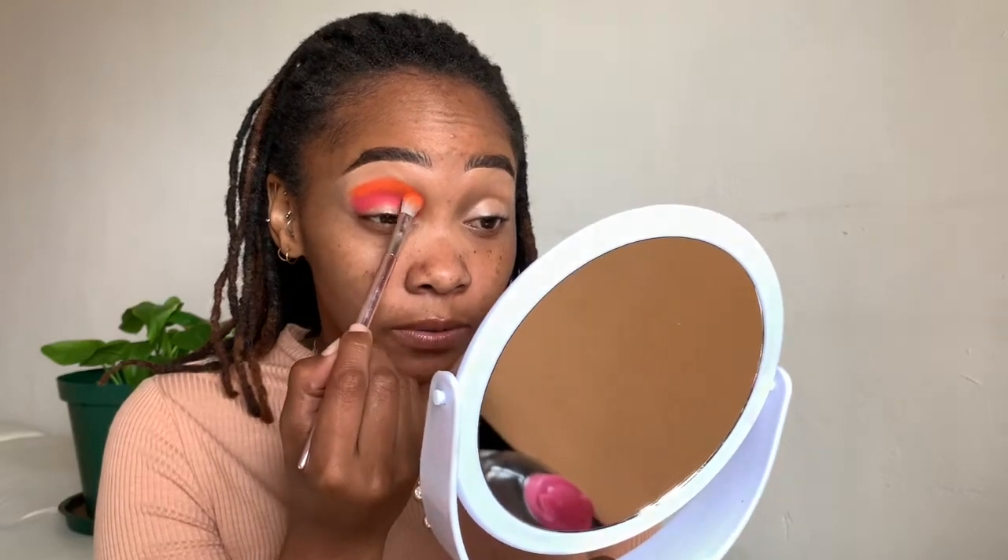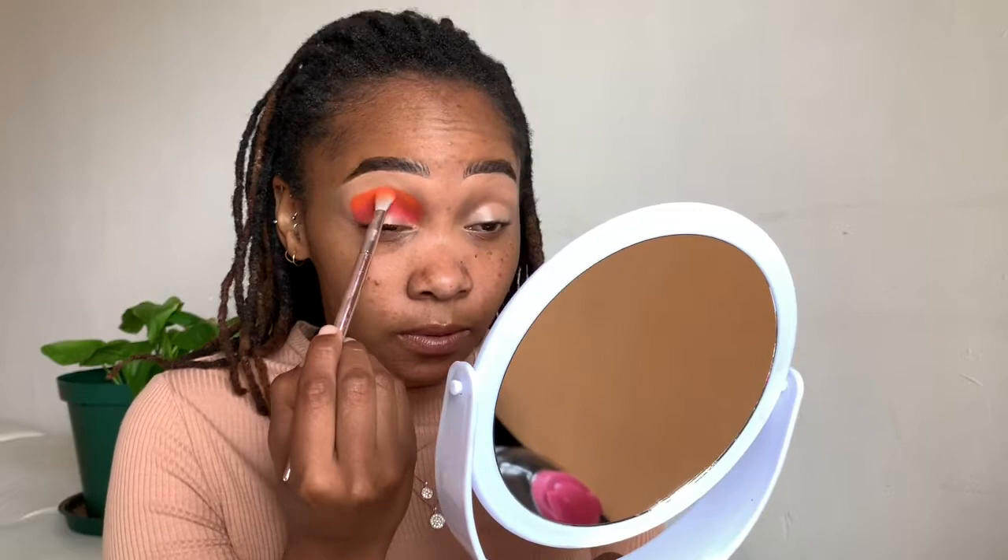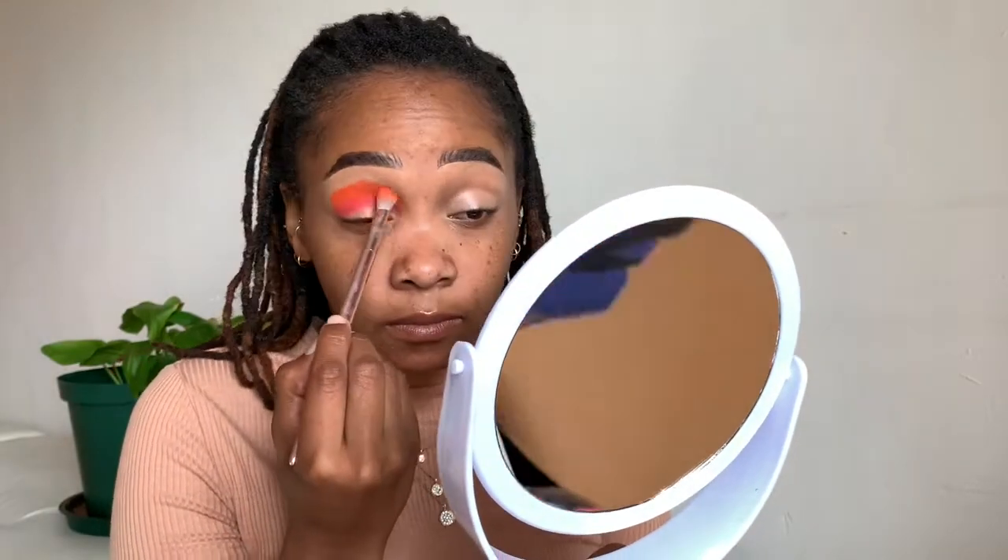Let me actually try to pack this color first before I blend it, so that it comes through. Then I'm going to go in with another blending brush and go into the yellow shade.